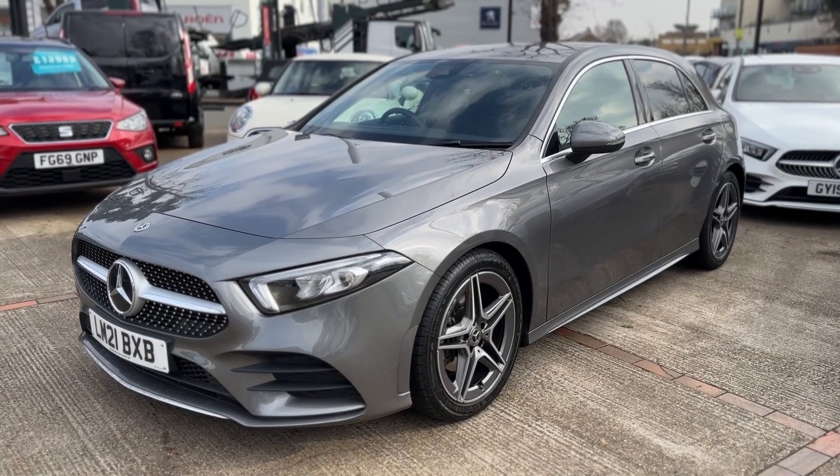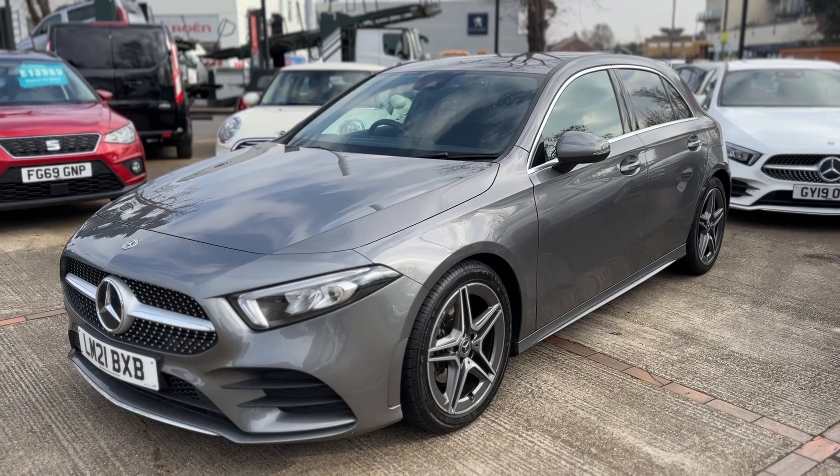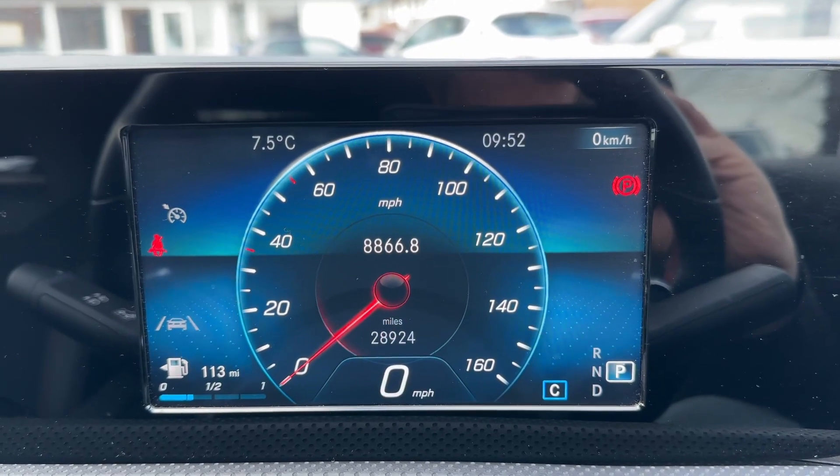Here we have the Mercedes-Benz A180 on a 21 plate. I'm going to start off by showing you inside the car to run through some controls. Now that we're inside the car, we're going to start with the dials.